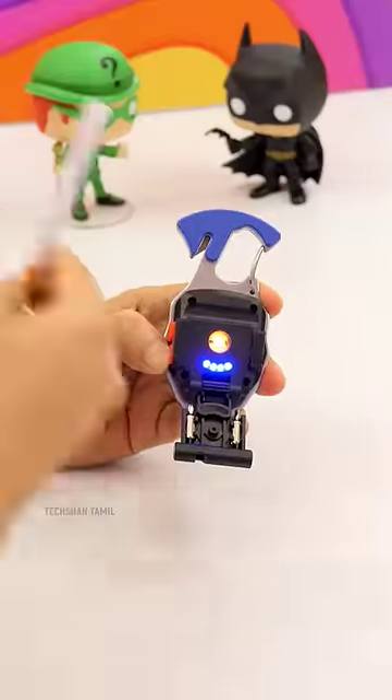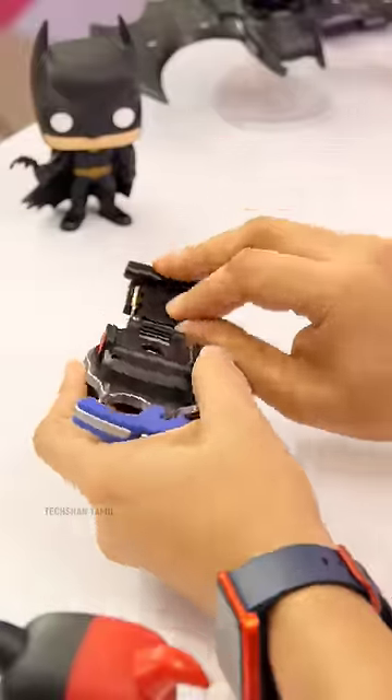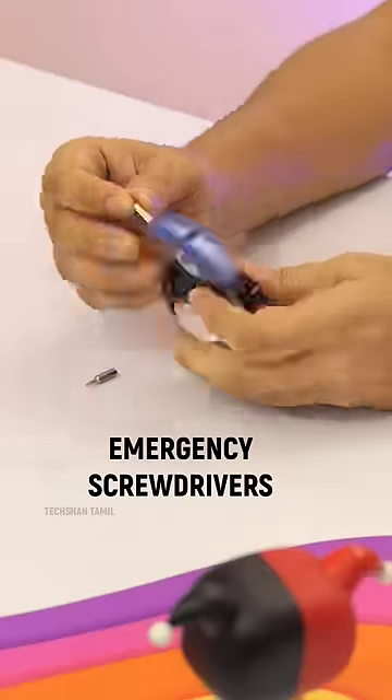Next, if you flip it, you can press a cigarette lighter. Next, here are 2 screwdriver tips — star and flat. Attach the emergency screwdriver.